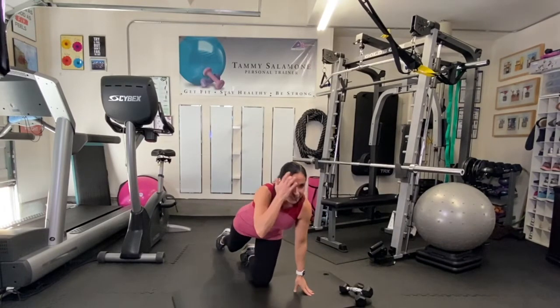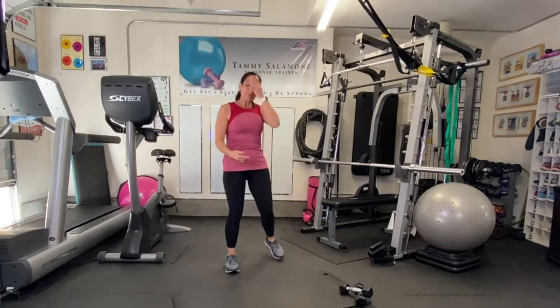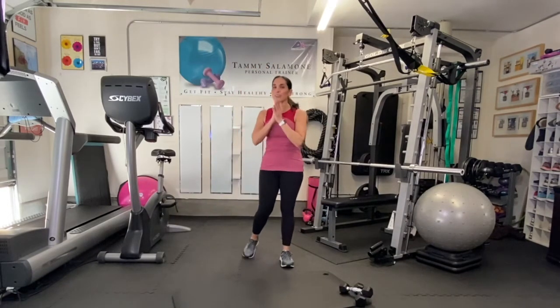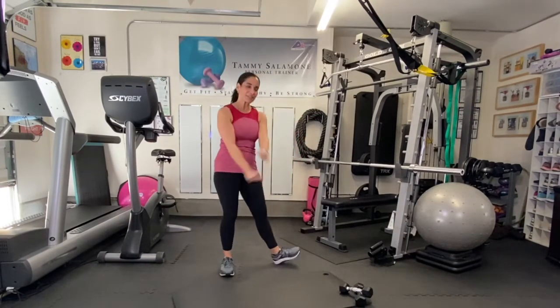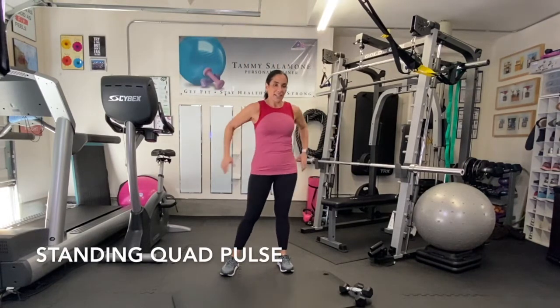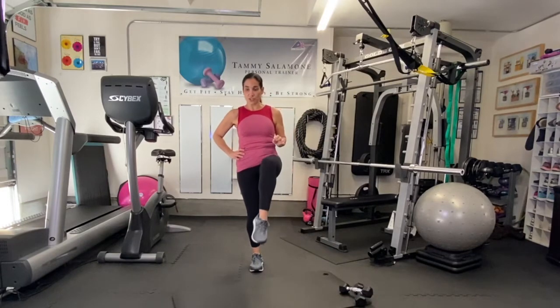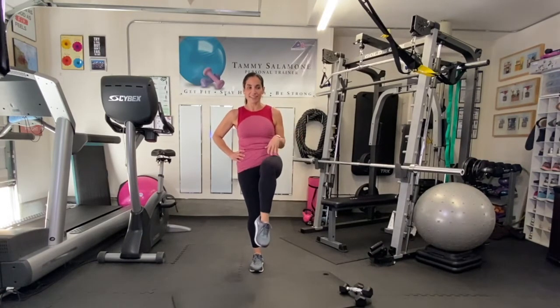Yes! Another break. Coming up, I think this one will give you a slight little break. Standing quad pulses — just looks like this, just standing here, working the top of your leg. We'll do 20 seconds on one side and then we'll switch, so it's not so bad.